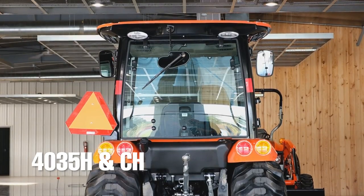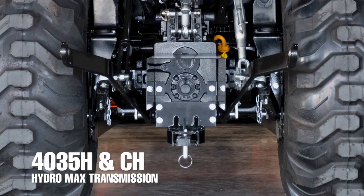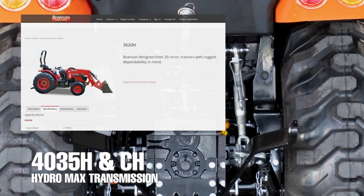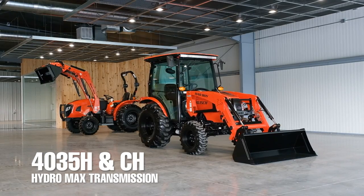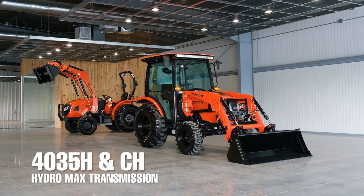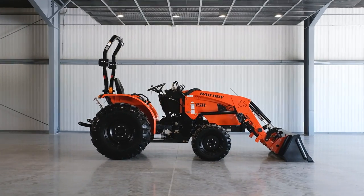The first important thing to mention that comes on both the 4035 and 4035 cab is what Bad Boy calls the Hydromax transmission. The Hydromax transmission was first seen in the U.S. on some of Branson's most popular tractors. The Hydromax allows the engine RPMs to vary automatically as you press on the forward and reverse pedals, which will hopefully help the tractor from stalling out in tough situations, but most importantly it makes the tractor more fuel efficient.